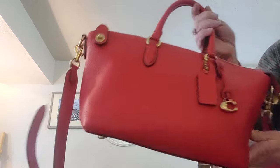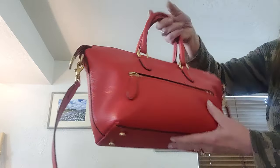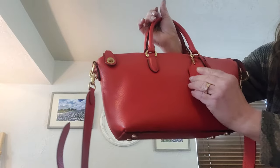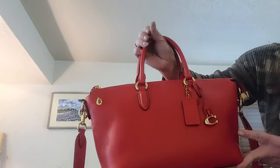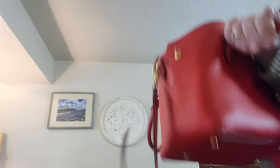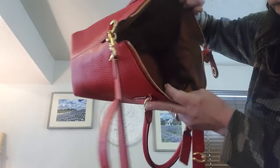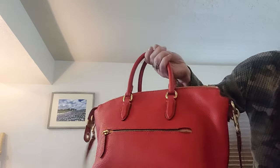Our next bag is a Coach, called the Cara, also in red. Very pretty bag — she's got the C charm on her tag. She measures 9 by 13 by 4 and a half. She's really clean on the inside. She's new without tags, so she's got a big compartment — there's two of them — and of course you have your zip and outside zip. She has care cards and retails for $269.